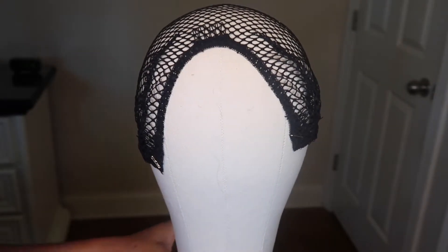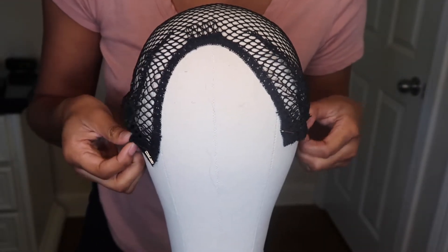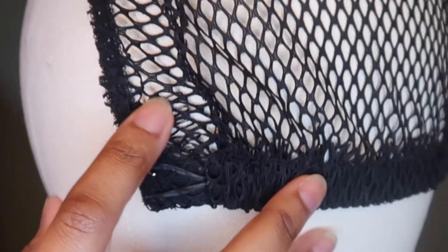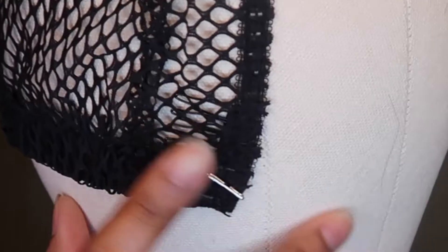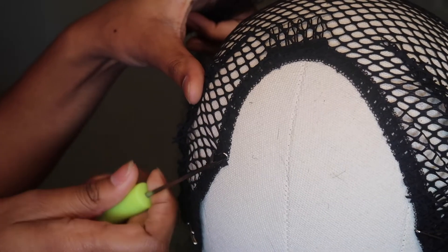Hey y'all, welcome to my channel — Just Symphony, but you can call me Symphony. So I have another hair video here for you guys. This video is basically me showing you how to make a crochet wig. I have my u-part wig cap, and as you can see the wig cap has combs, so we're getting straight into it.